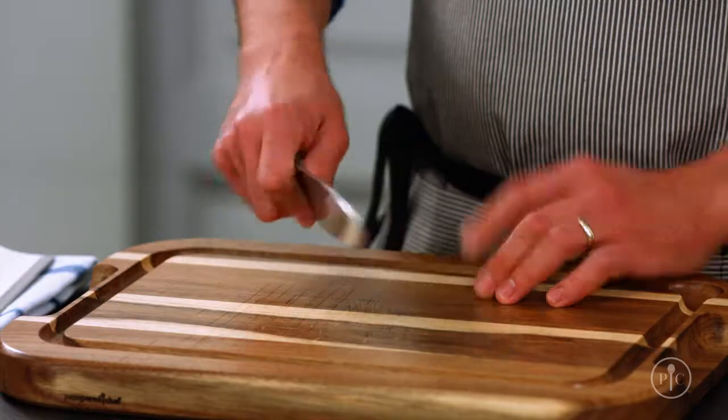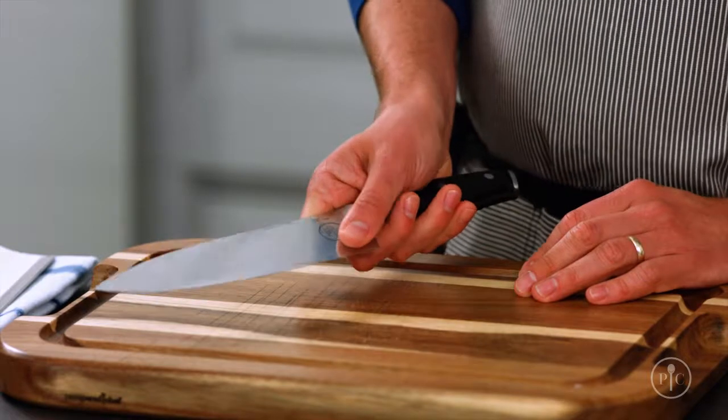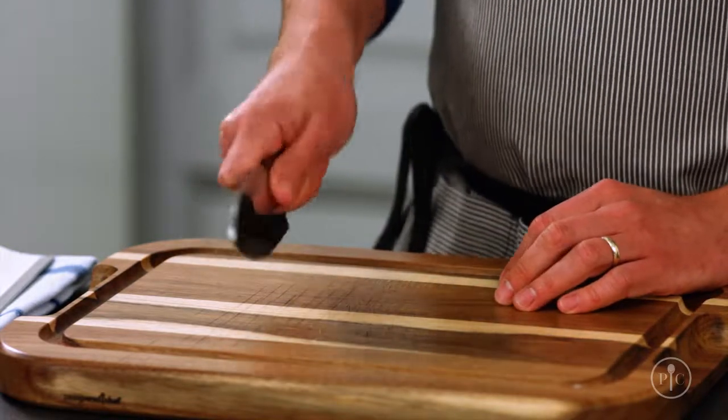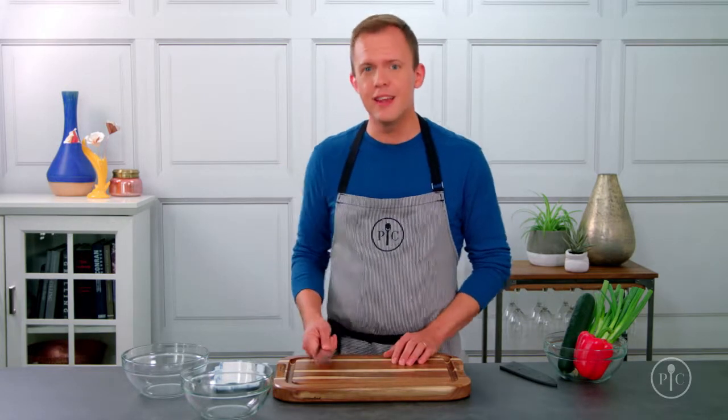The most important thing to start with is the way you hold your chef's knife. Instead of gripping the handle, pinch the heel. I put my thumb on the indicator and then wrap the rest of my fingers around the handle. Holding the knife this way gives you the most control, balance, and strength so you stay safe as you cut.